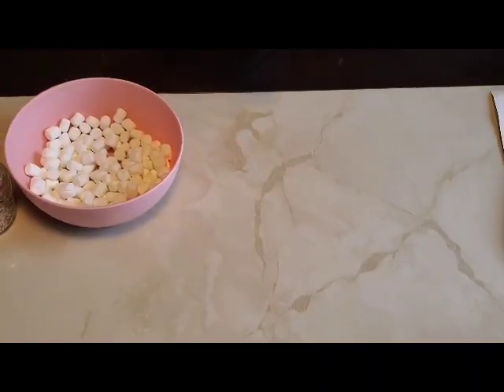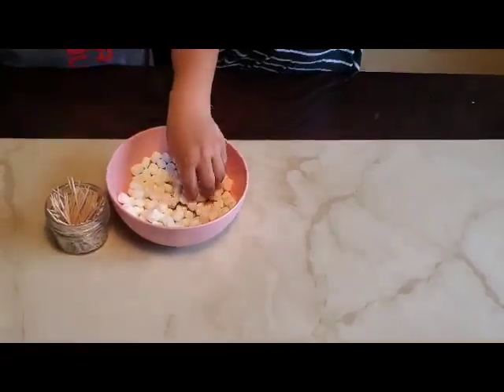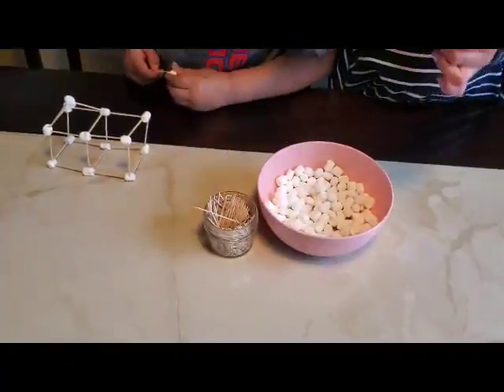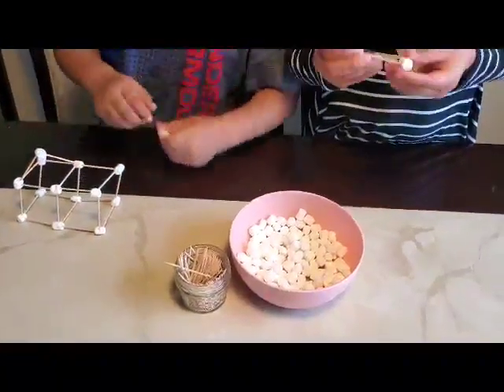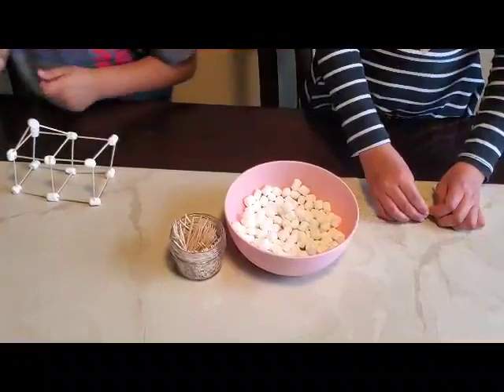Okay guys, this is looking so cool! You need to be careful. There are colorful toothpicks, and if you get colorful ones they're going to be colorful — it doesn't need to be white marshmallows. I'm making the house!